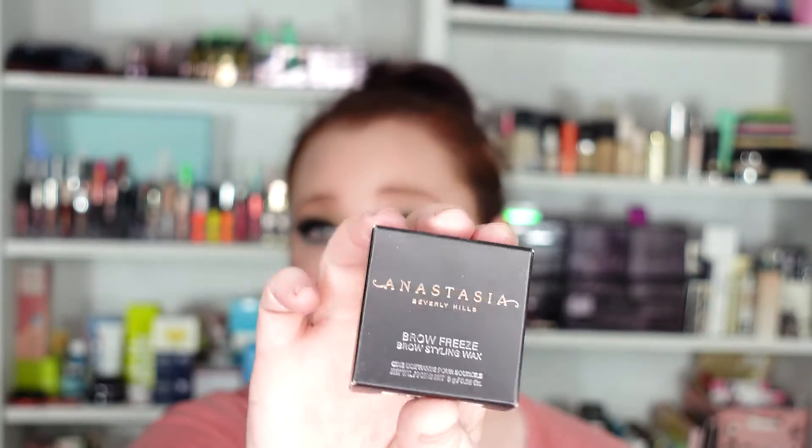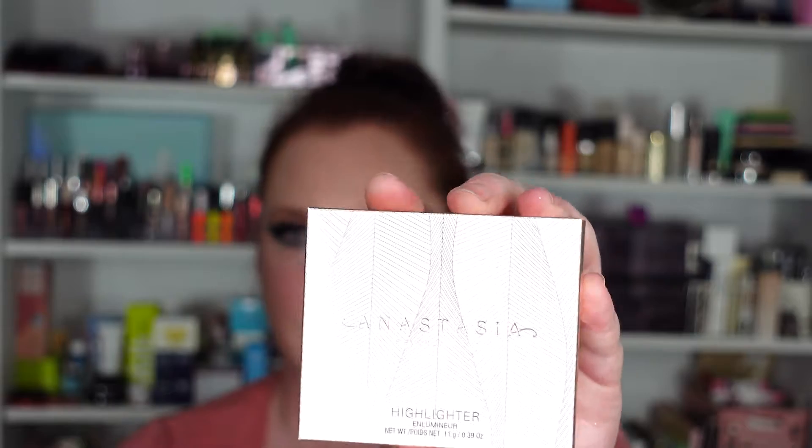Today we're going to be trying out a couple of new ABH products. We're going to be testing the Anastasia Beverly Hills Brow Freeze Brow Styling Wax and we're going to be trying out the Anastasia Beverly Hills Highlighter in Iced Out. I already have a full face of makeup on — I shot another video and it's still on my face — but I do not have any highlighter or any styling waxes in my brows.